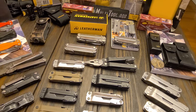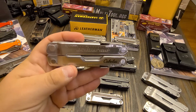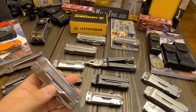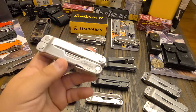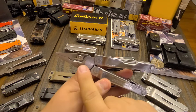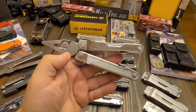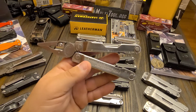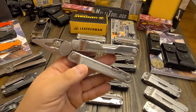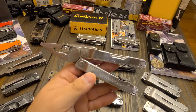Hey guys, ADC here once again — here we are with Part 5 of the Super Tool family: the Leatherman Rebar. I know it doesn't say Super Tool, but when this came out in 2012, that's what it was marketed as — a small Super Tool. The Super Tool 300 had replaceable cutter plier heads, and this was the first tool in the four-inch range that had replaceable cutters. Nowadays you have the Charge Plus and the Wave Plus with basically this same plier head.